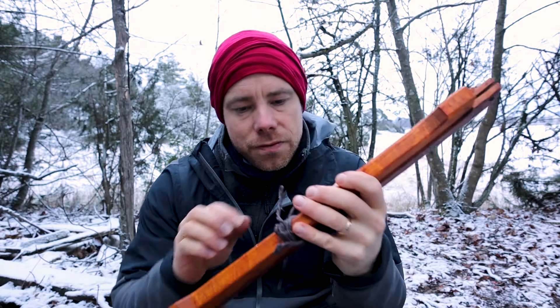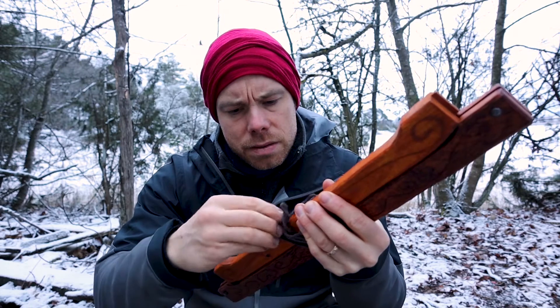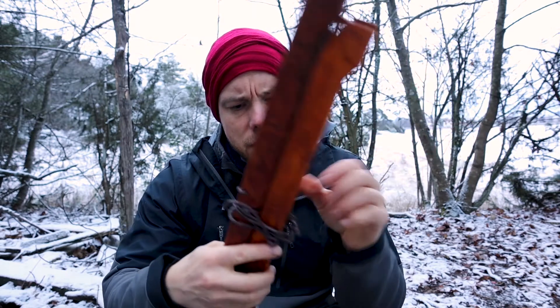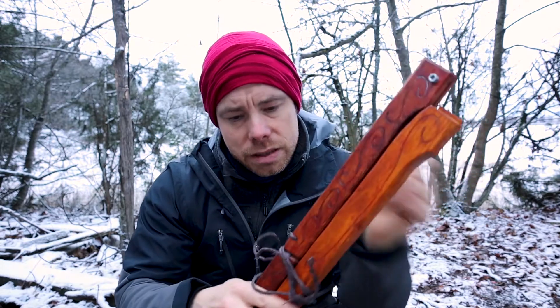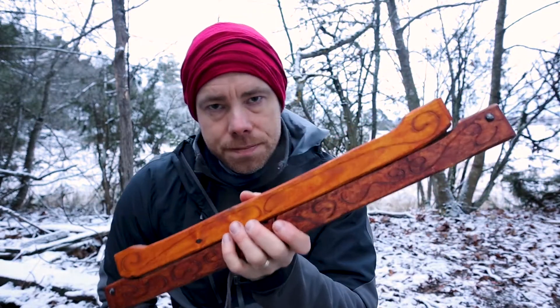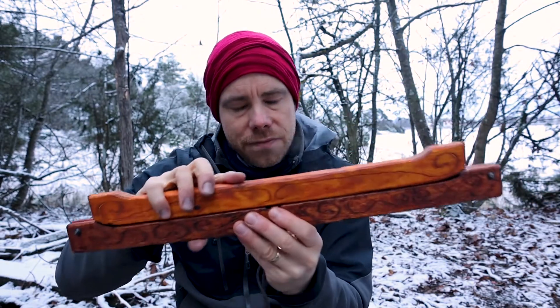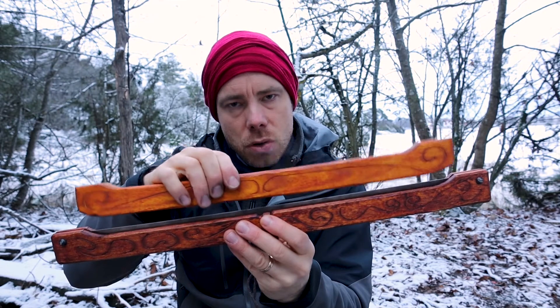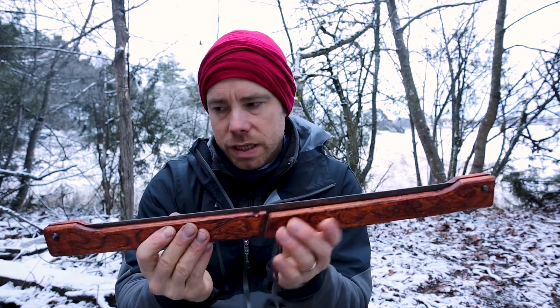It's a kind of a folding saw and this had been stored away. I made this about 20 years ago — 19 years ago. And the beauty with a buck saw is that it can be folded like this. It's a very effective bow saw when you set it together.